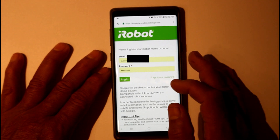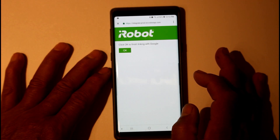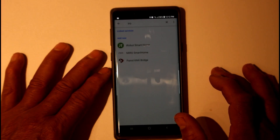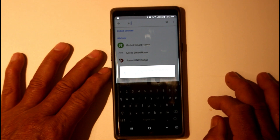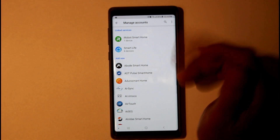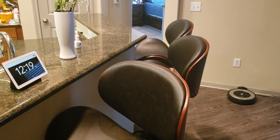You can search for iRobot. If your account is on that device, it should bring it up automatically. If not, type it in and log into your iRobot account. It'll ask if it's okay to link the account — say okay. It's linking right now and it's linked. You should be able to give it commands. Okay Google, start Roomba.